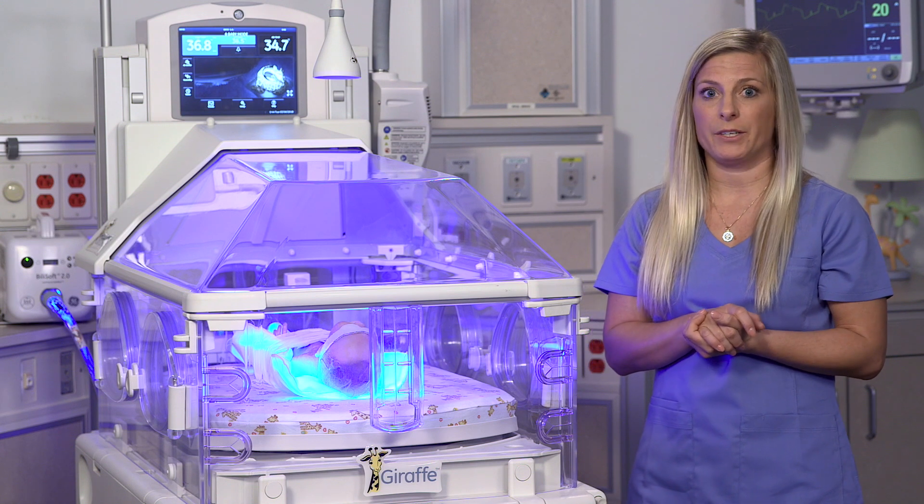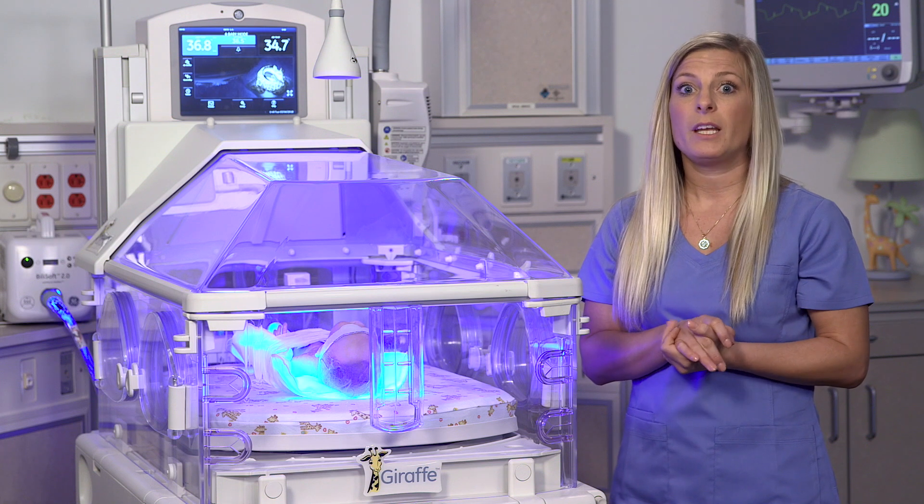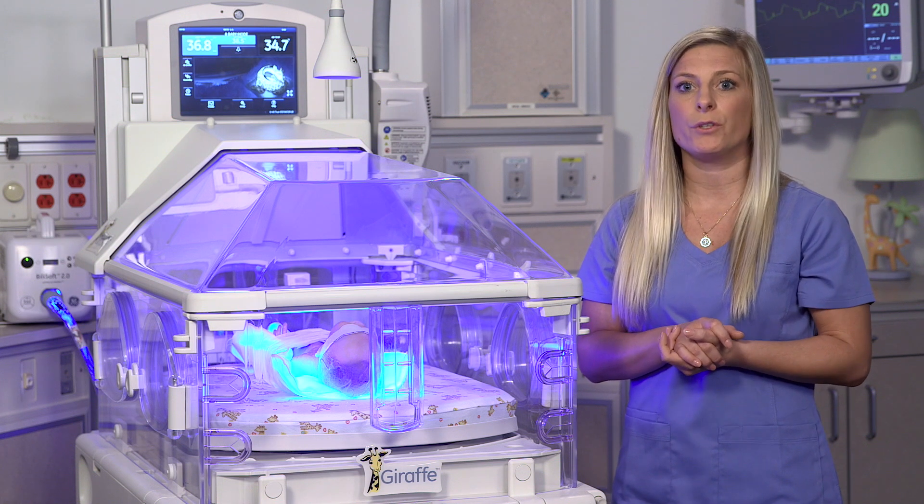You'll need to install new batteries if the display window is blank or a battery mark will appear above the measured value. If you continue to use the instrument, the mark will start to blink and measurement will no longer be possible.